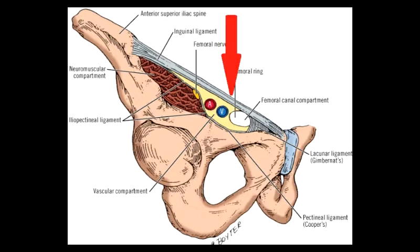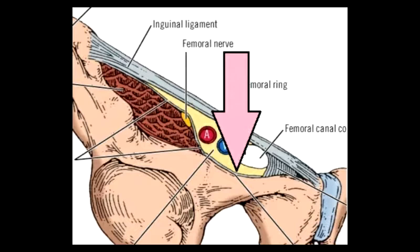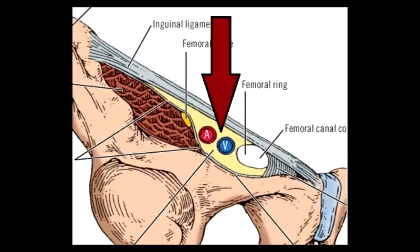The inguinal ligament connects the anterior superior iliac spine to the pubic tubercle. The lacunar ligament is triangular in shape and extends from the inguinal ligament to the pubic tubercle. Cooper's ligament is the periosteum of the superior pubic ramus, where the lacunar ligament gets attached. The iliopubic tract is a condensation of tissue from the anterior superior iliac spine to the pubic tubercle, lying between the inguinal ligament and the iliac vessels.